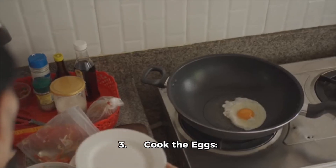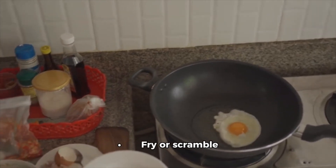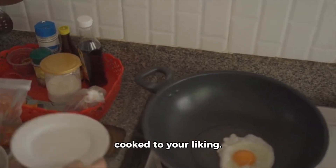Set aside. 3. Cook the eggs: fry or scramble the eggs in a pan until cooked to your liking.